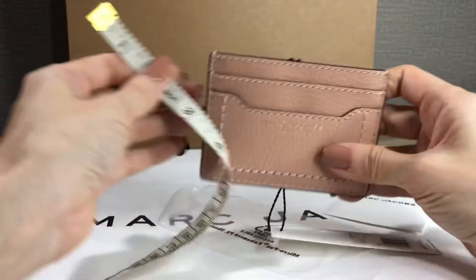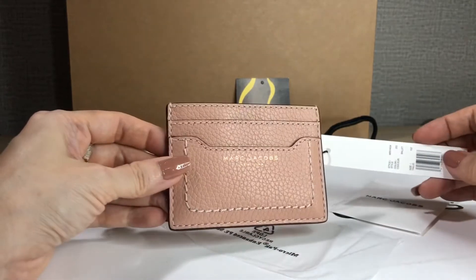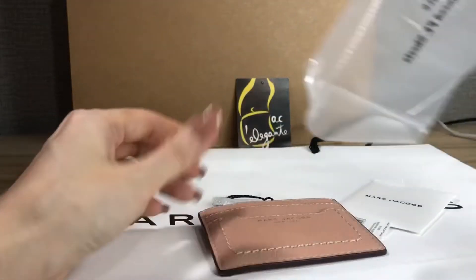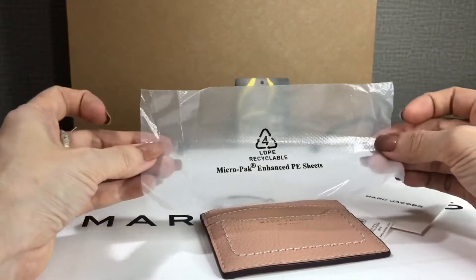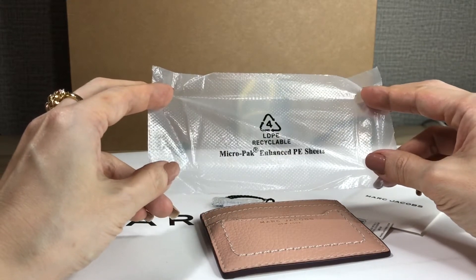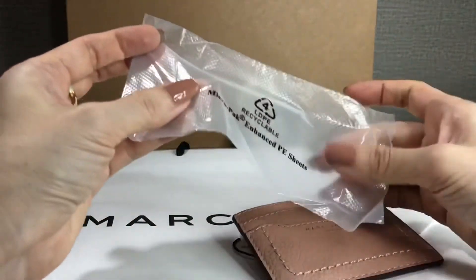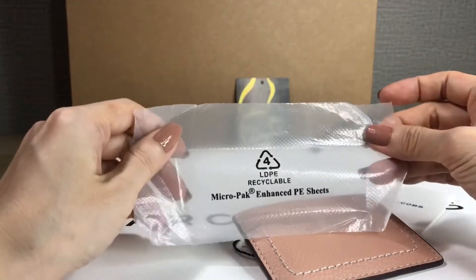So this is the Marc Jacobs card case in ballet color. I'd also like to mention it comes with this plastic item. Can somebody please tell me what the use of this micro pack enhanced PE sheet is? Does it do something to protect the item, or is it just a redundant plastic thing?